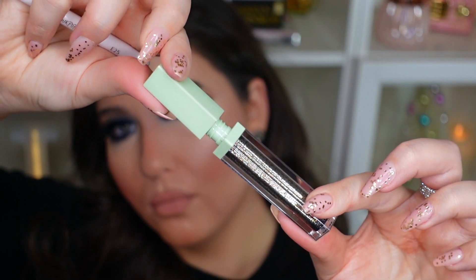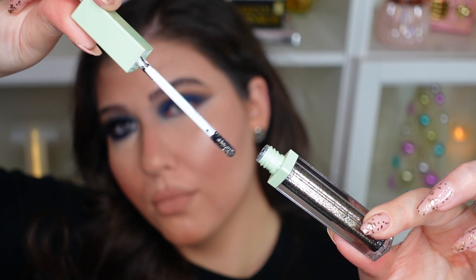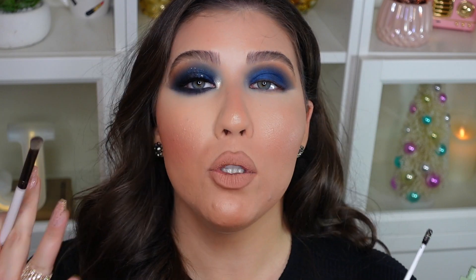Now for that beautiful sparkle you see on the other side, I'm going to use the Pixi Fairy Lights eyeshadow in the shade called Starry Night. This totally gave me the vibe of the look I'm going for — like a dark blue starry night. So it was just perfect. I'm going to use the Colourpop E25 brush and place some onto the lid, blending it out very lightly. I don't want it too sparkly, just a nice fine layer of sparkles on the lid.